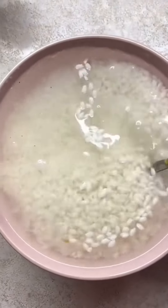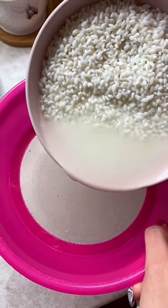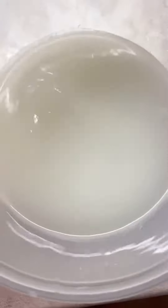No need to google it, I'll make it easier for you. You just need half a cup of rice. Place rice in a bowl with 2 or 3 cups of water. Let it soak for half an hour, then strain the rice water into a clean bowl and leave it overnight. The next day it becomes like this — and frankly, it smells bad.